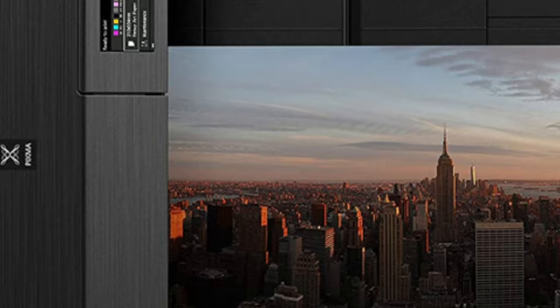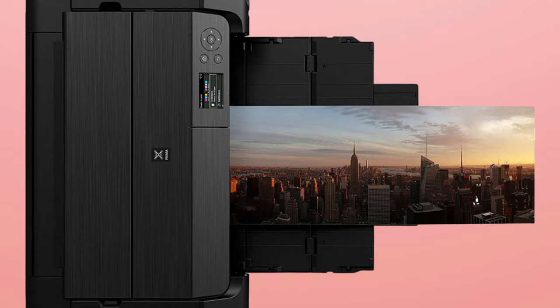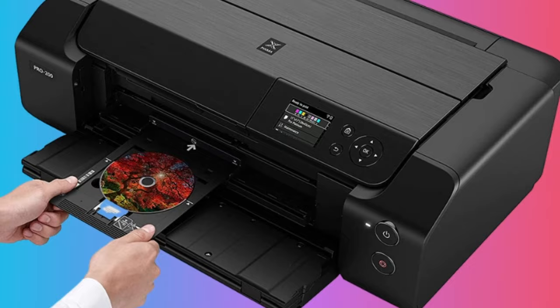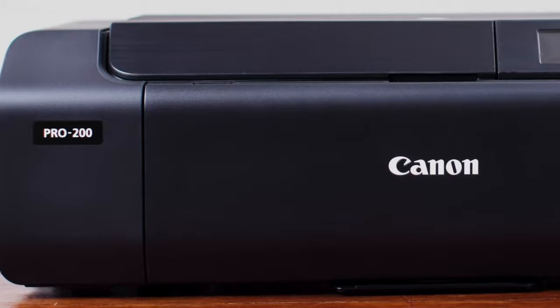Coupled with its capability for borderless printing up to 13 by 19 inches and custom size printing up to 13 by 39 inches, this printer allows you to unleash your creativity without limitations. Speed and efficiency are also among the PIXMA Pro 200's strong suits — it can deliver a high-quality borderless 4x6 print in just 90 seconds, making it a reliable partner for time-sensitive projects.